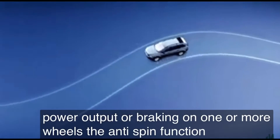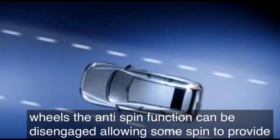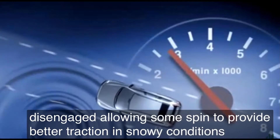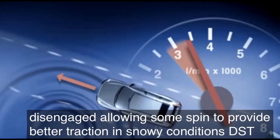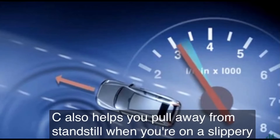The anti-spin function can be disengaged, allowing some spin, to provide better traction in snowy conditions. DSTC also helps you pull away from standstill when you're on a slippery road.